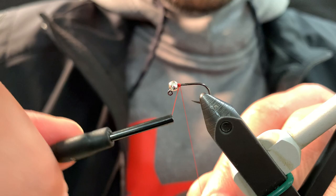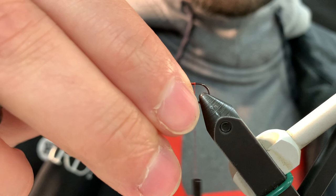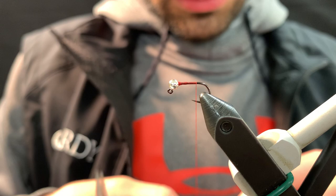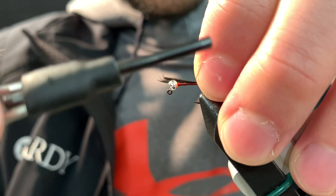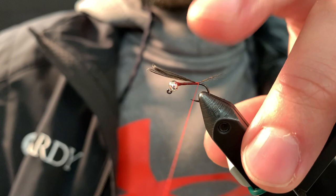You'll see here. Attach your thread. Make a little thread dam just to secure that bead. Cock de Leon for the tail, as you would expect. Measure that out with the shank length. I like to tie it in just a bit longer so I can fiddle around with it and make sure I get it where I want it. Two loose wraps just to hold it, then one good tight one.